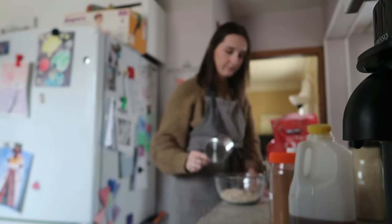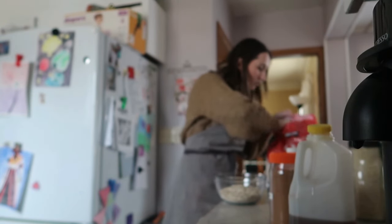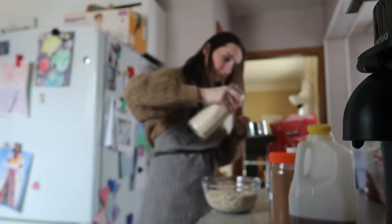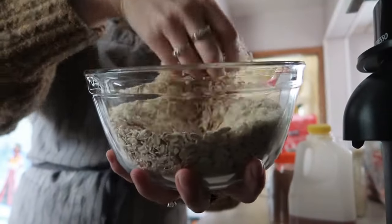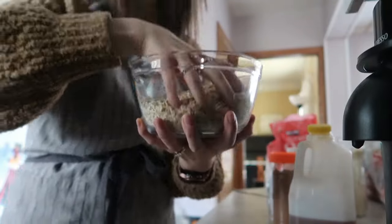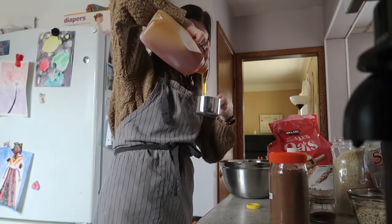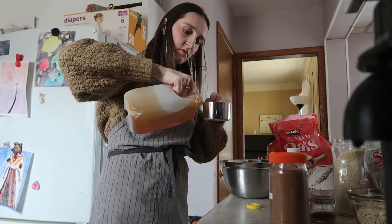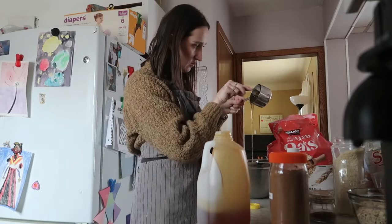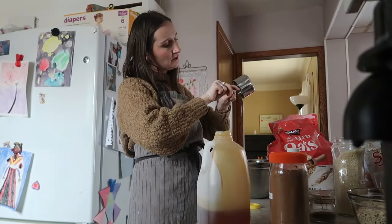The copycat granola recipe actually turned out really great. I'll link it below because future me trying to remember what past me did is not going to go well! I did some oatmeal and coconut, mixed everything up, and then it was honey as the main sweetener along with cocoa powder and coconut oil. I also got freeze-dried strawberries from Amazon to use for the recipe.